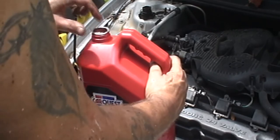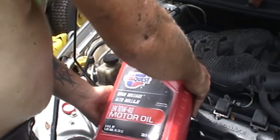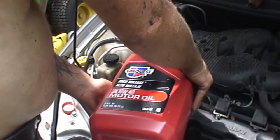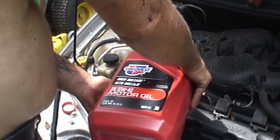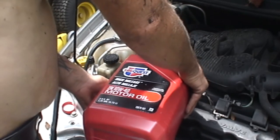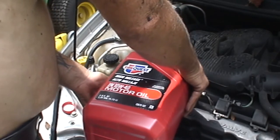Because I don't want to overfill it — if you overfill it by a quart it is probably worse than running it a quart low on oil. Then we'll start it up, let it run a little bit, and see how it sounds.